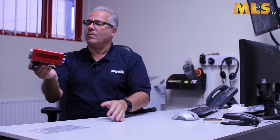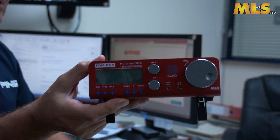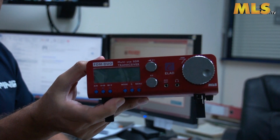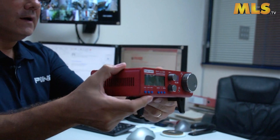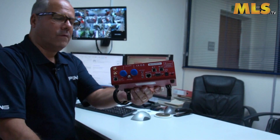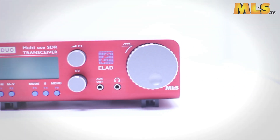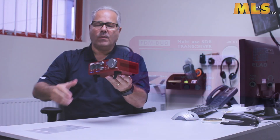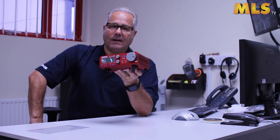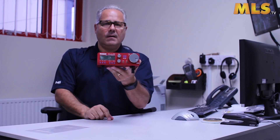Without question the best manufactured and finished product on the market, in my opinion it really is a work of art. At the price they're being sold for, I'm not surprised they're finding their way into a lot of shacks, especially with the recent review in Radcom a few months ago by Mike Richards who really did rave about it. So that's it - it's the new red FDM Duo from ELAD of Italy.